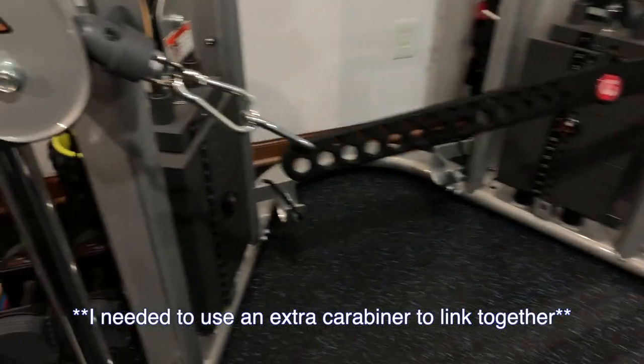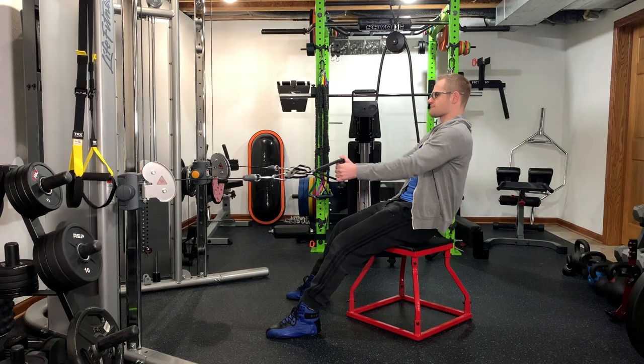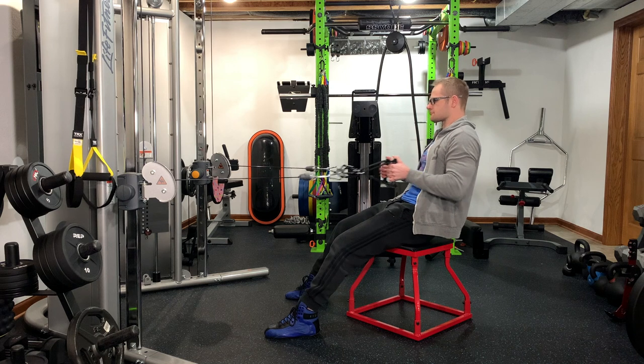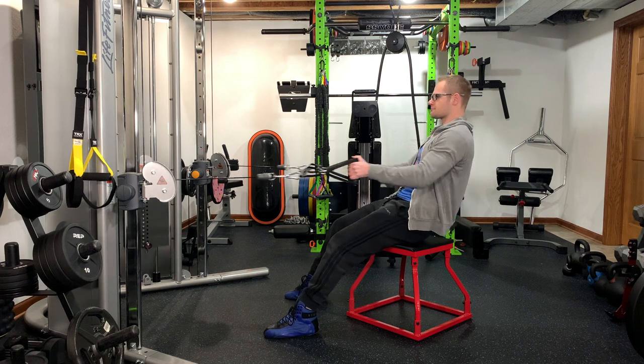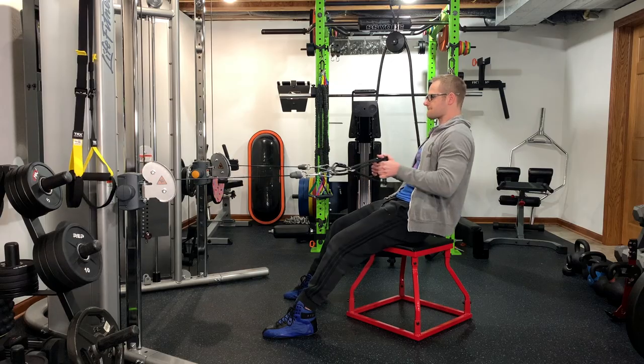One of the added bonuses is that due to the holes on the upper portion, if you guys have a functional trainer, you can use this bar to link your functional trainer and that's going to allow you guys to be able to use both stacks when doing your exercises. So you can link it and then add your D handles on to the bottom portion of the holes, allowing a little bit more versatility with your functional trainer.